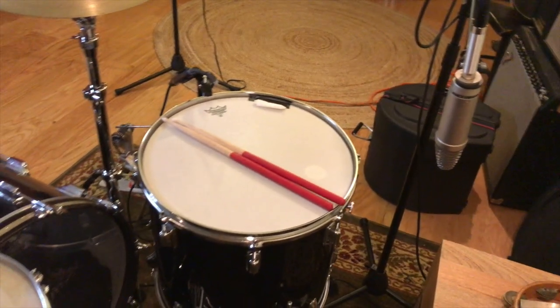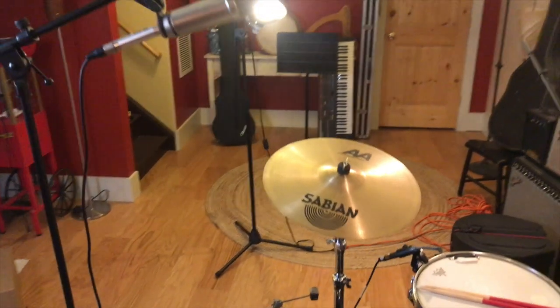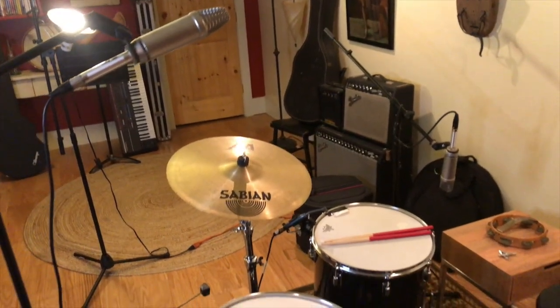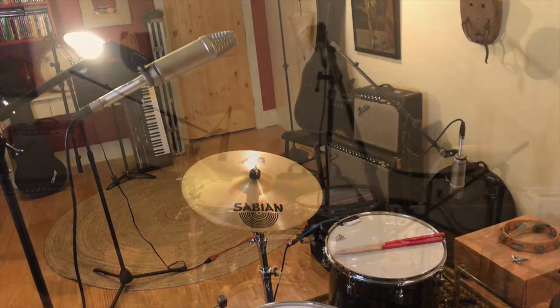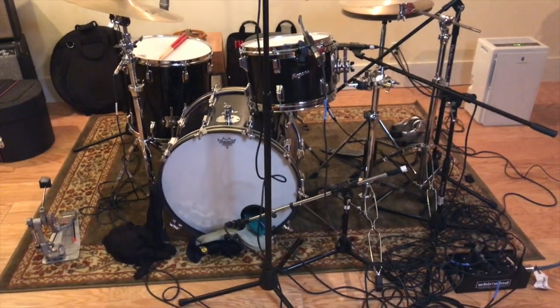A couple of NT1s for the Glyn Johns method, placed fairly evenly behind the floor tom, and then about forehead height in front of the kit over the rack tom. I stood in front of the kit, hit the drums, and with my in-ears in, I brought that microphone up and down until I found the perfect phase and the perfect sweet spot.